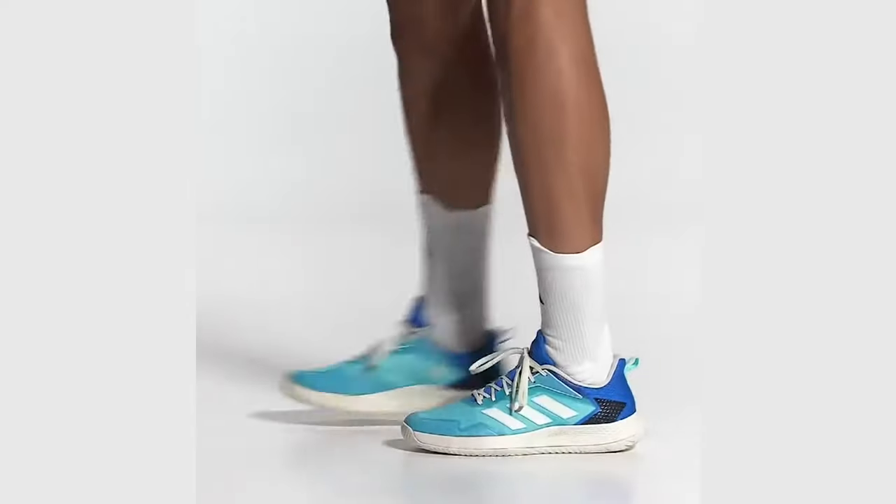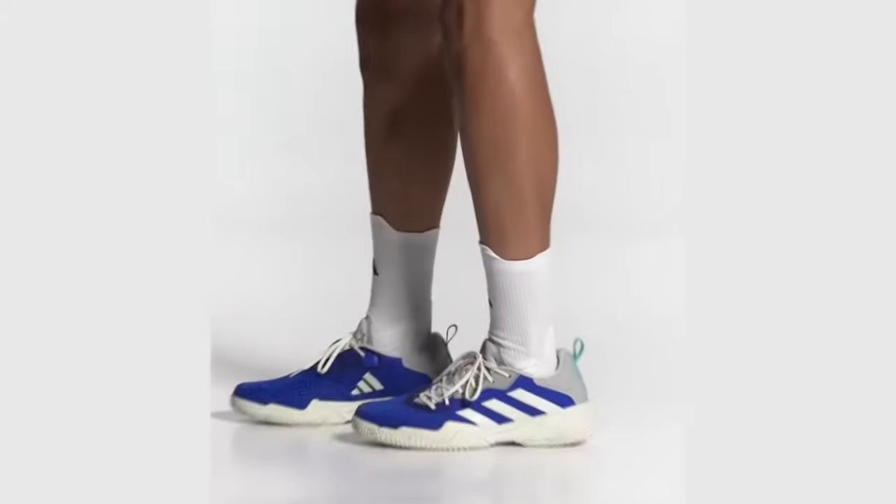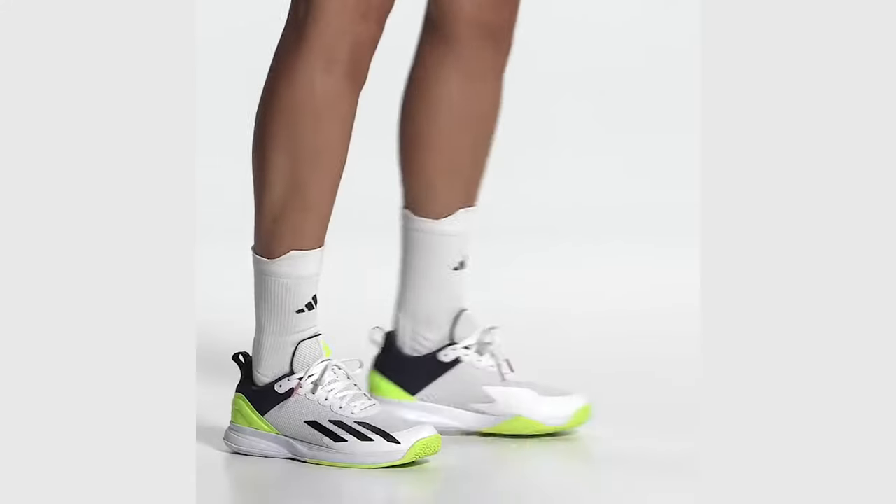Hey there, tennis enthusiasts and sneaker lovers! Welcome back to the Best Shoe Seller channel, your ultimate source for all things tennis and style. Today we've got a smashing topic in store for you: the best Adidas tennis shoes.